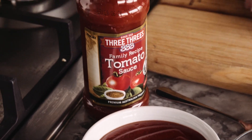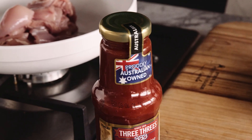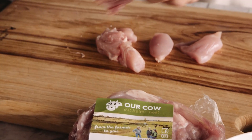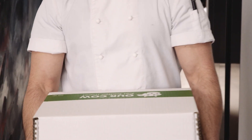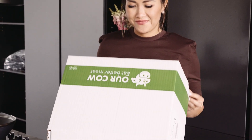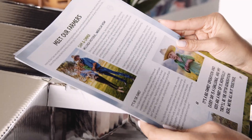For this recipe I'm using 3-3's family tomato sauce — it is proudly Australian owned. And for the chicken I'm using Alcal chicken. It's easy, it's free-range, and the box gets delivered straight to your doorstep. What I love about Alcal is the fact that you get to meet the farmers who produce the meat behind the scenes.